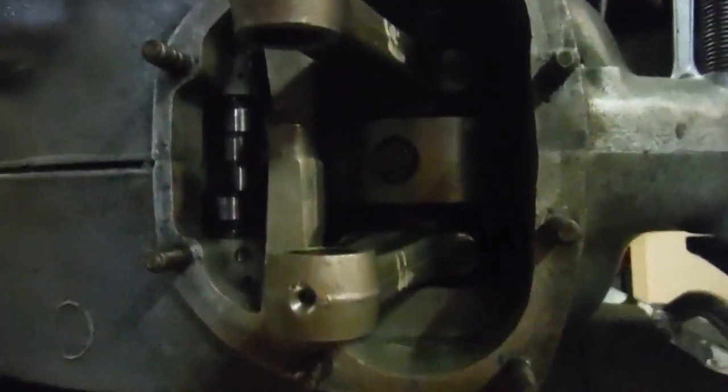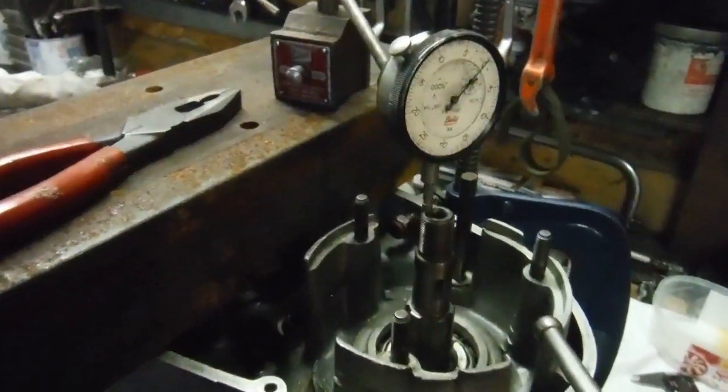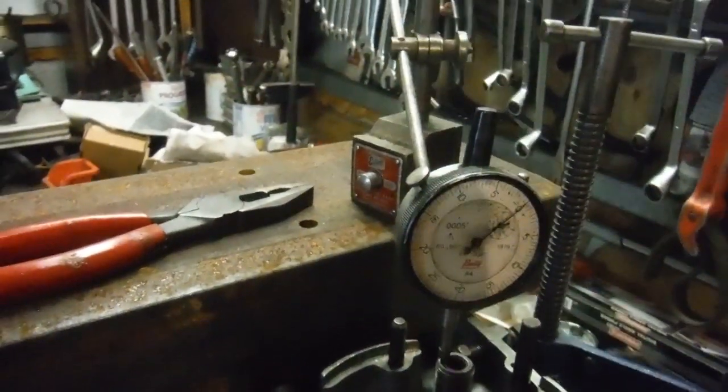I'm happy with all that and I've just been setting up the end float. The permissible end float on the crank is anything from one and a half to three thousandths of an inch, which isn't a very large window.